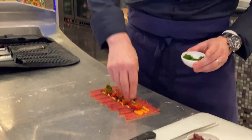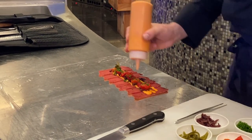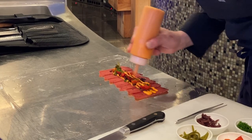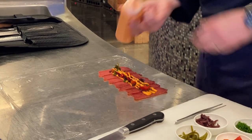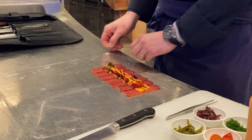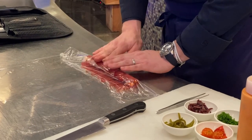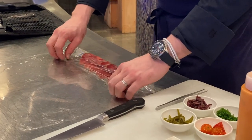We don't add salt because the mohama itself is very salty, and the piquio cream is a little bit salty as well. So now we're done. What we're going to do is roll our mohama inside the cling film, but a little bit flat — make it a little bit flat.